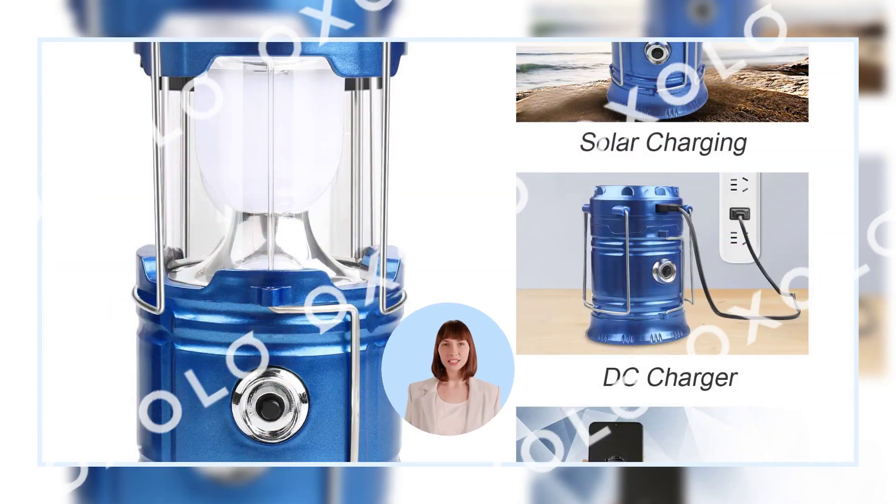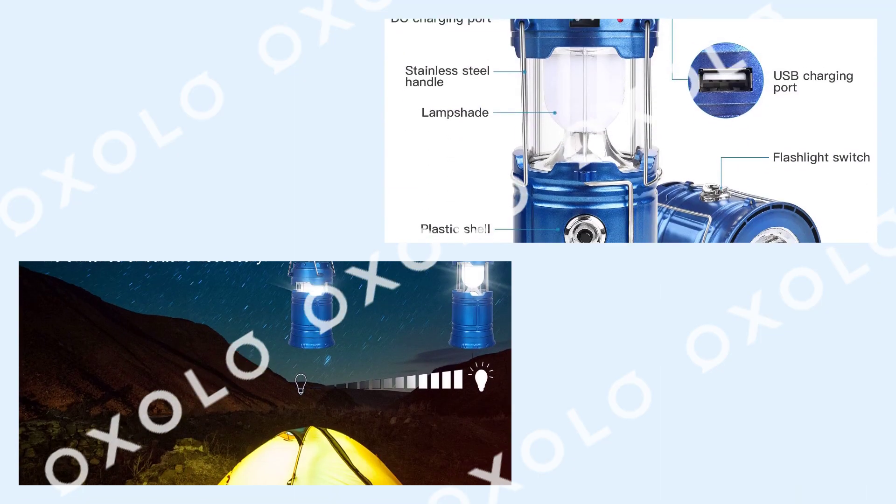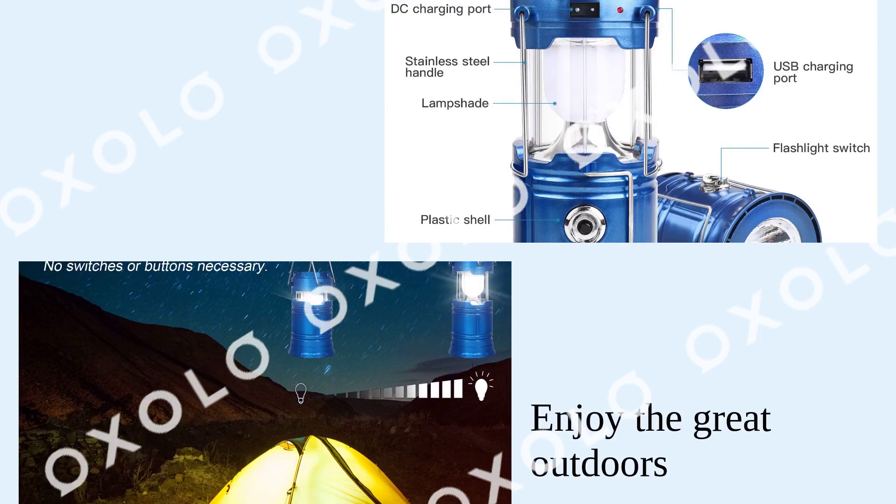Provides incredible run time — delivers up to 12 hours of regular run time in lantern mode, and up to 8 hours in flashlight mode. Enjoy the great outdoors and be prepared for outages and emergencies.